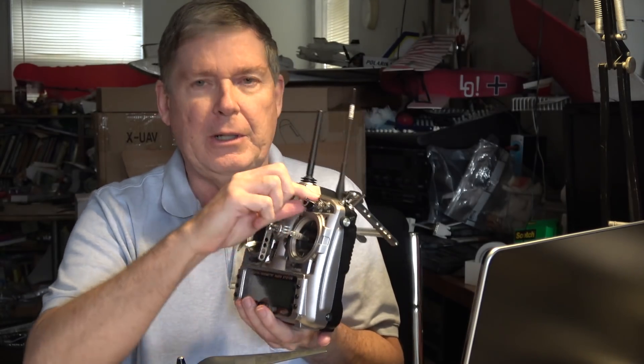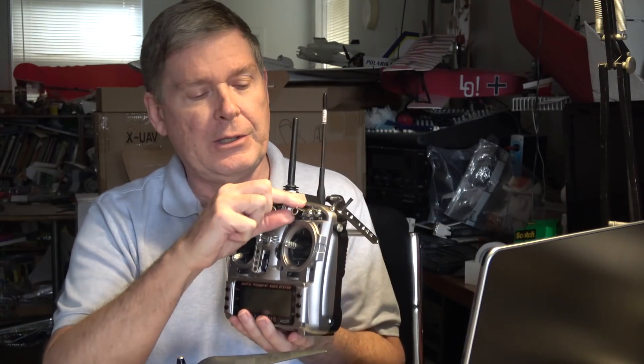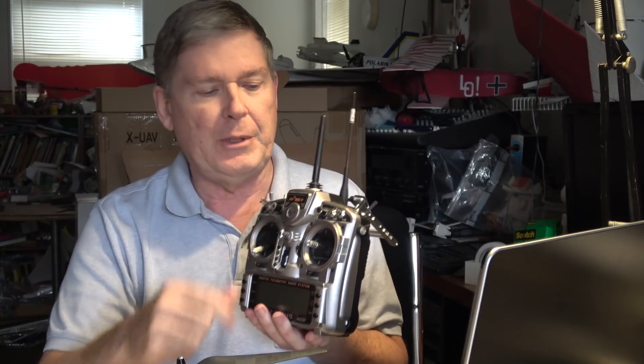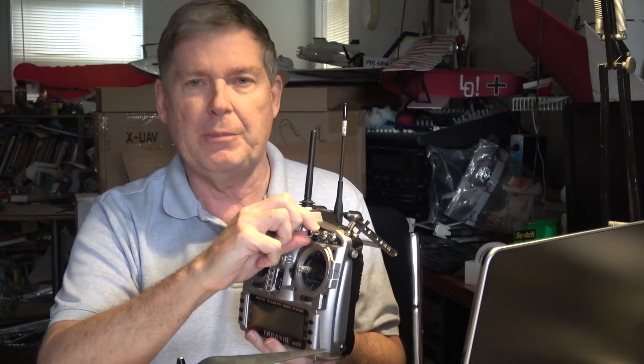This is Dave from Retired Time Productions and I'm back with my Woody Quadcopter, working with the Omnibus F4 and trying to figure out how to tune the PIDs. In the last video the pitch was a little too much and it was rocking back and forth. So I've added a program feature to this knob so that I can adjust the P-gain for the pitch.